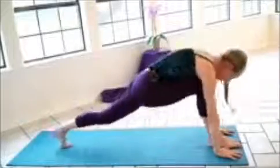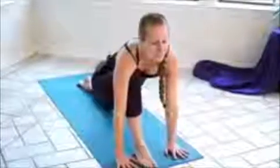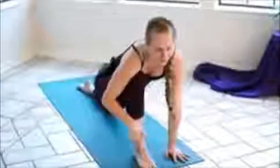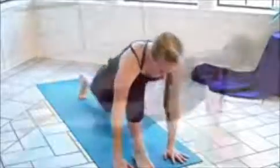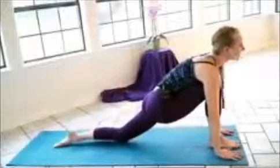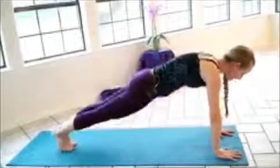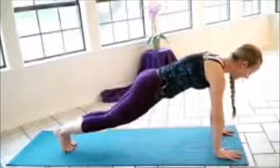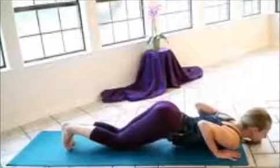Inhale, step the left foot back, dropping the left knee and the left top of the foot. Letting the weight come into the hips, and just making sure that this knee is above the ankle and not too far forward. If you notice that you're a little far forward, stepping it back a little bit. Inhale, we'll curl the left toes under, hold the breath, step the right foot back — body's in a straight line, plank pose. Exhale, drop the knees, chest and chin, elbows are in.